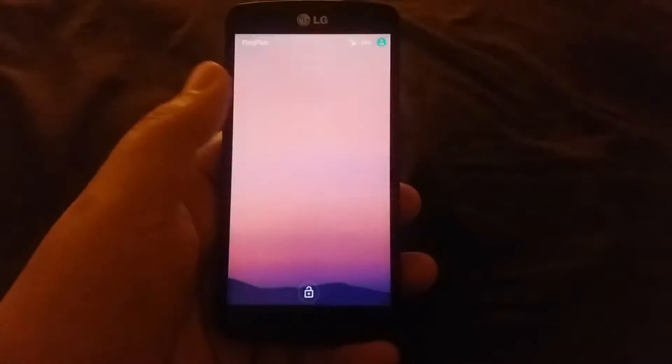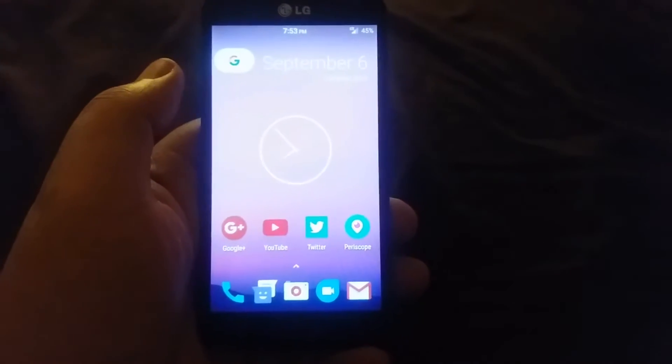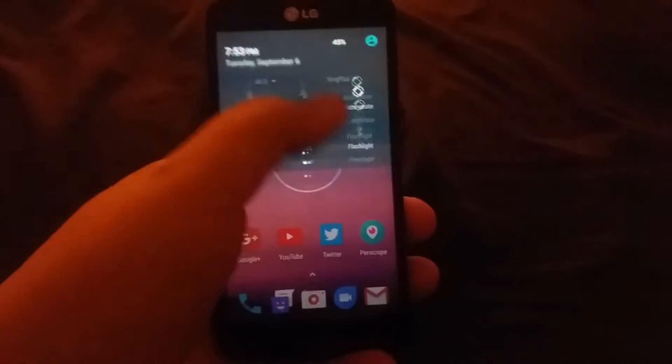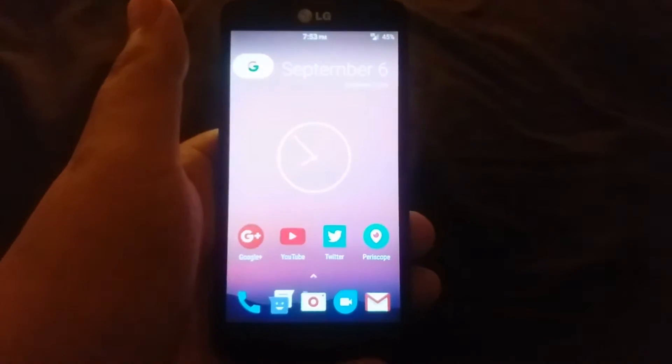Hey, what's up guys, Tito here with the Law Android. As you guys can see, I have my LG Volt for Boost Mobile. This is activated on Ring Plus and I'm using it as like a burner phone. I was able to install CyanogenMod 13 on this device — I posted up the video last night of me installing it, and I just want to give you guys a little review about the ROM itself.